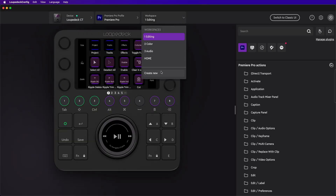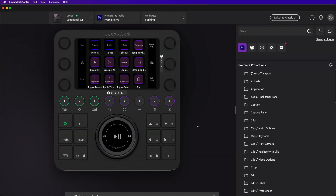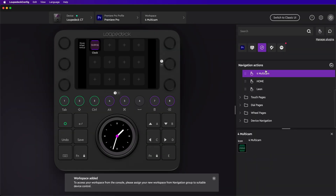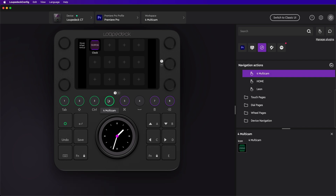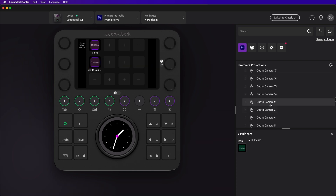Customizing the panel is easy. Head into the LoupeDeck app and you can edit an existing workspace or create your own. I'll set the number 4 button to load my new workspace. To assign a Premiere function to the panel, find it in the list and drag it onto the virtual panel. I could, for example, set up a workspace for multi-cam editing.